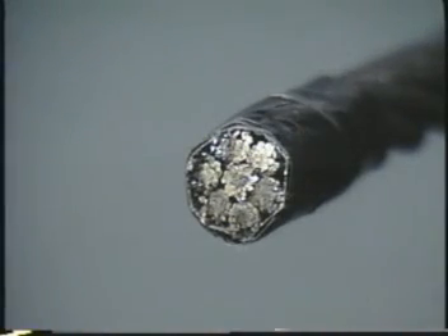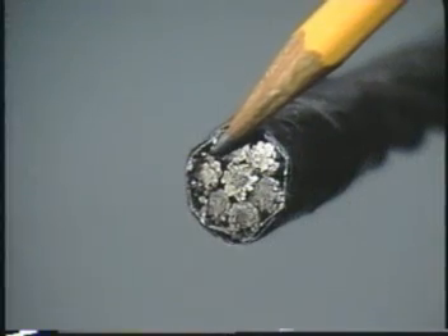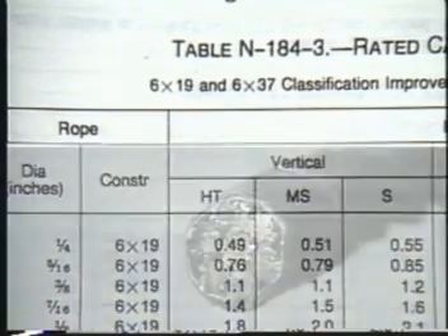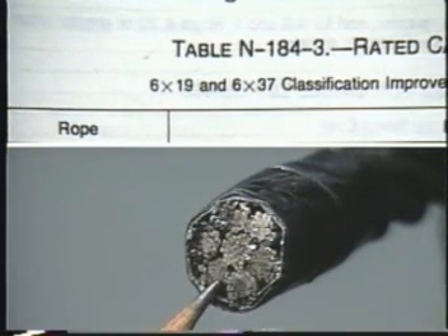Anywhere from 6 to 48 of these wires are laid around a center wire to form a strand. Then several strands, usually 6 or 8 of them, are laid around a core. Rope is usually identified by two numbers. The first number refers to the actual number of strands in the rope. The second number is a class number, indicating a range for the number of wires in each strand. For example, in a 6 by 19 rope, the 6 means that it has 6 strands, and the 19 means that there may be anywhere from 9 to 26 wires in each strand.